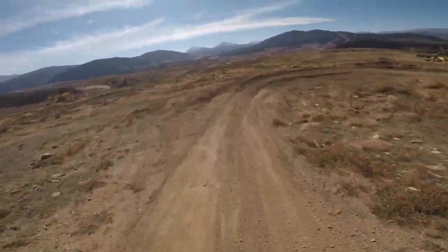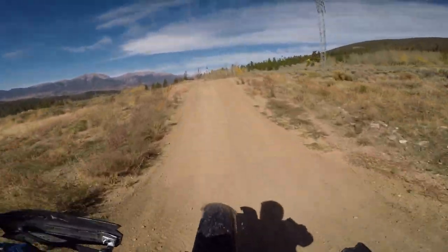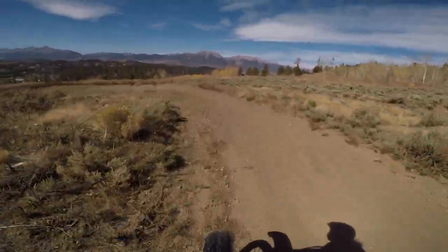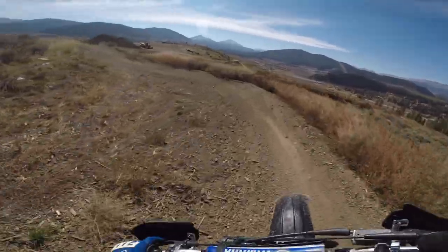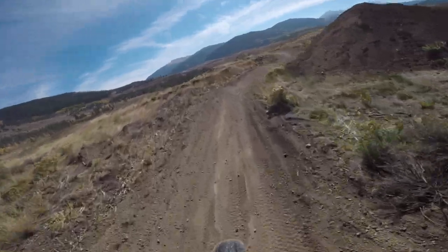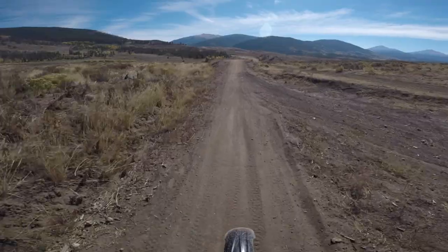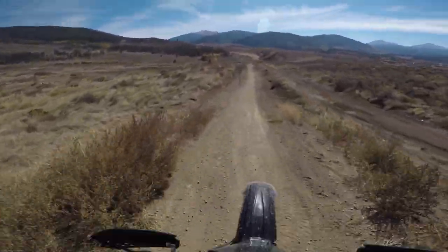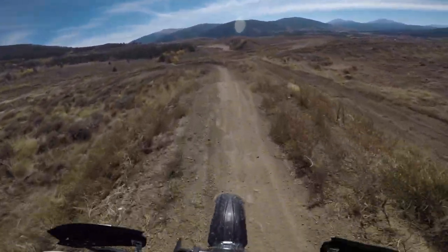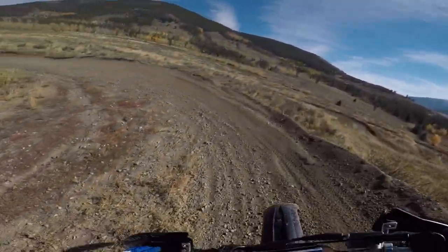The thing with whips is you've got to fully commit to it going out from under you, and back under. Such a heavy knuckle. I didn't gas it hard enough. I guess we're back to this one. Not the best — it definitely got the back end out, just didn't come back under the best.